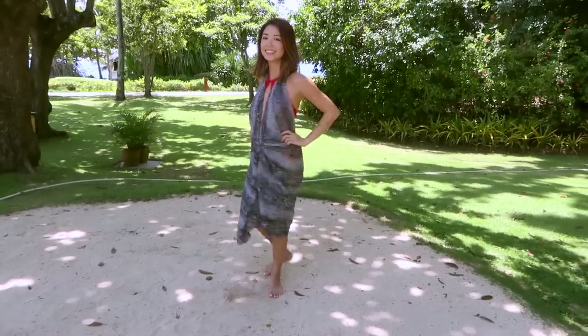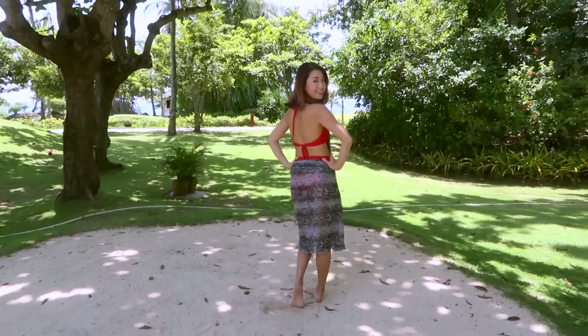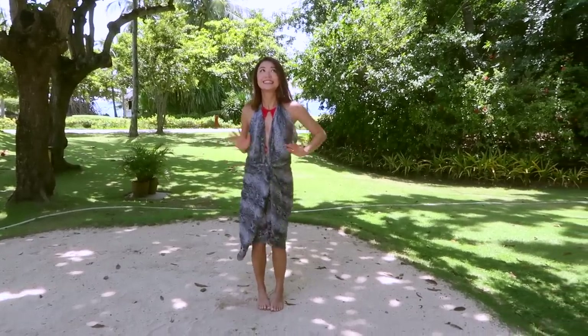And there you go! An instant midi dress for nice dinners on the beach or more of those girls' nights out. One scarf in four ways. Ta-da!